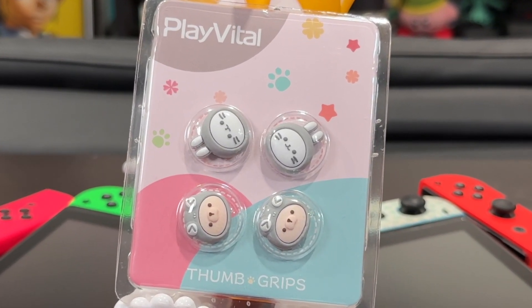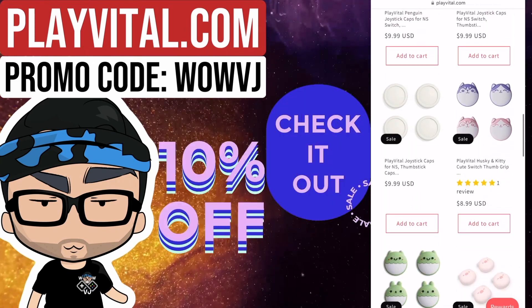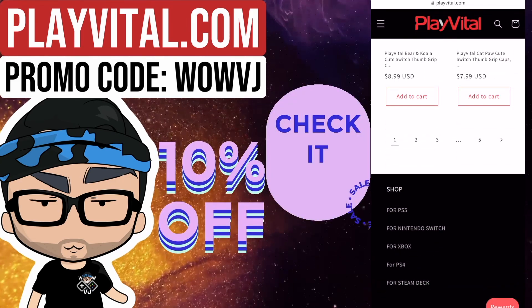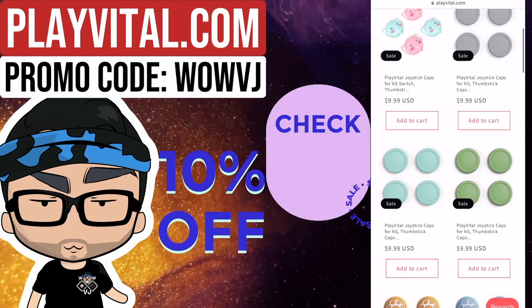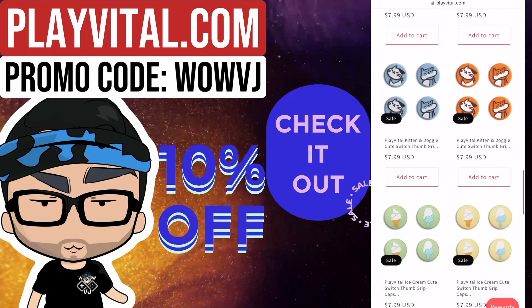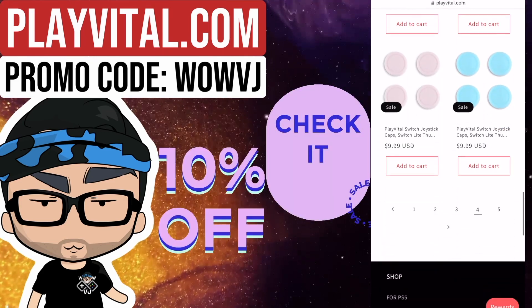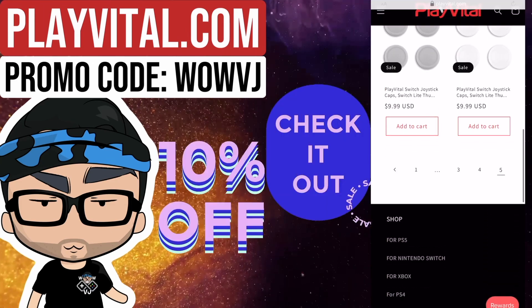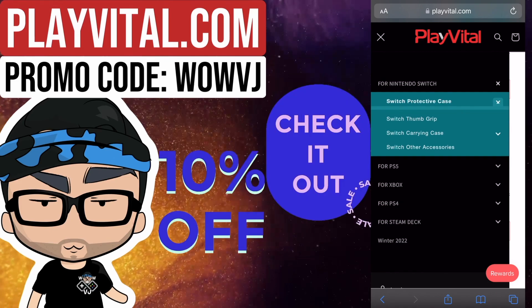For anyone interested, Play Vital's website actually has a ton of other designs as well as more Nintendo Switch accessories. Feel free to use promo code WOWVJ, just like my YouTube channel name, for 10% off your purchase. For the sake of transparency, I do have an affiliate account with them, so any purchase made will give me a small commission, but I don't promote items that I don't believe in, and I thoroughly enjoy Play Vital products.